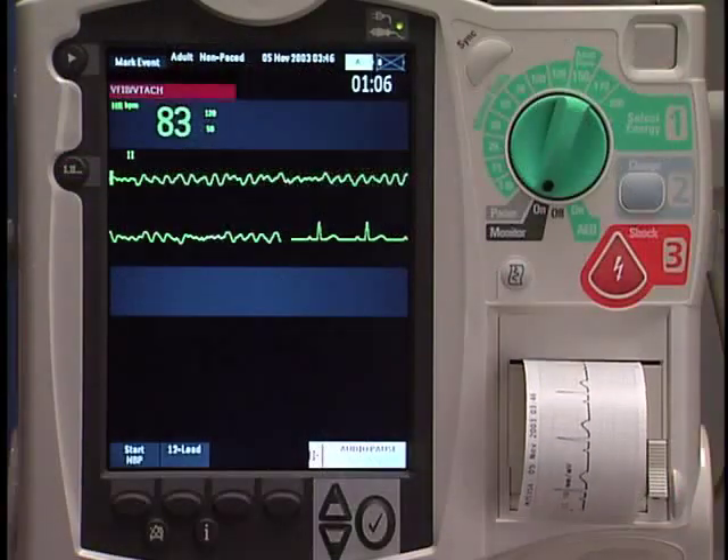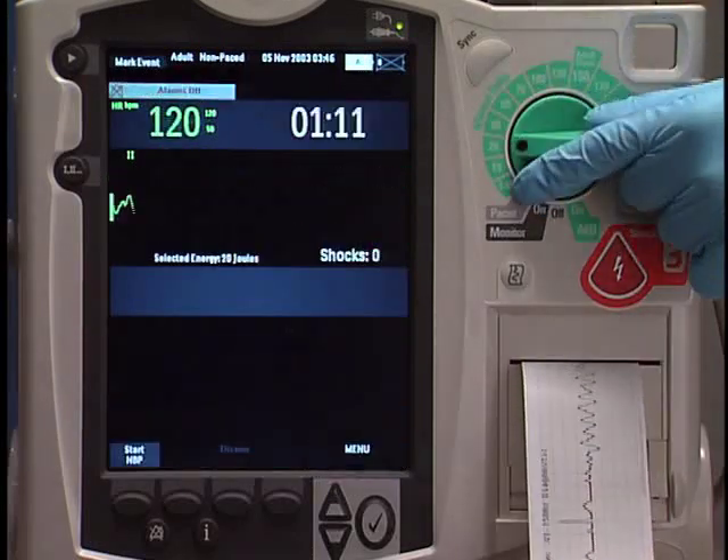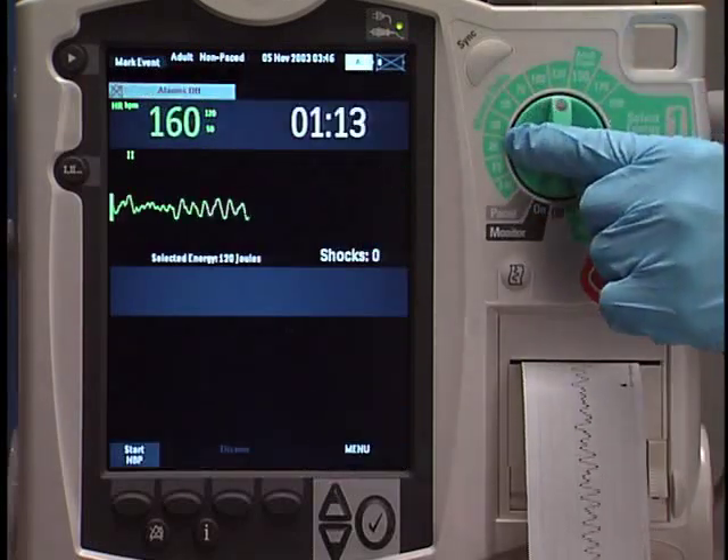After assessing your patient, determining that defibrillation is necessary, and preparing the patient, set the therapy knob to the desired energy.